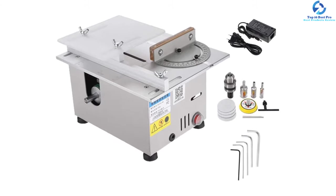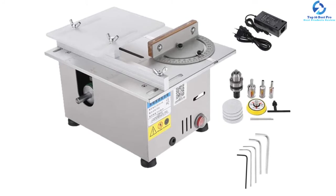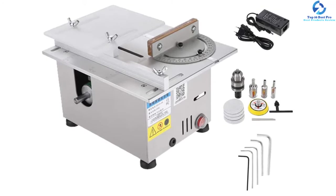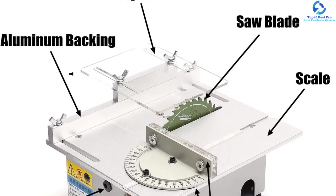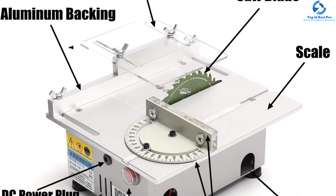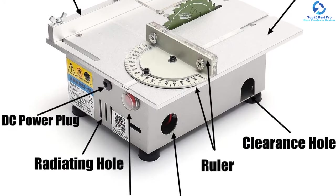It doesn't produce much noise while working and is ideal for home use. This mini table saw can be used to cut wood up to 29 millimeters of maximum thickness. It's pretty convenient and simple to use and doesn't require much maintenance. It consists of a ruler that will give you accurate cuts and will also keep you safe while working.